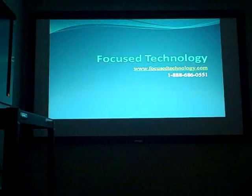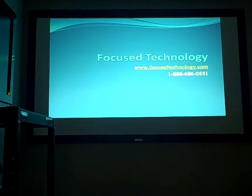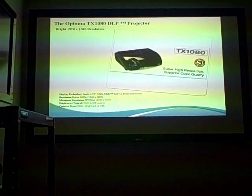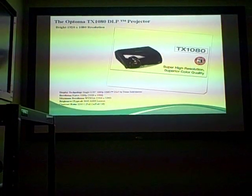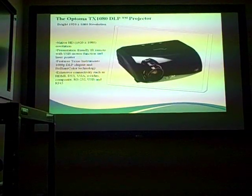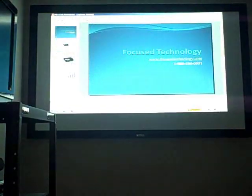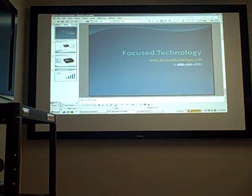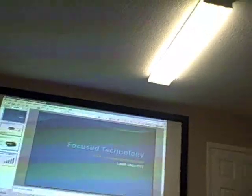The TX 1080 is obviously no slouch with data either. For your presenters, this model comes with a full-featured remote control with laser pointer. It also has networking connectivity for large corporations or schools. With 3600 lumens, it's almost overkill showing PowerPoint with the lights off, and you can see how well it shines even with a fluorescent light right above the image.